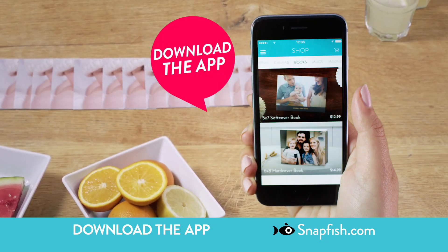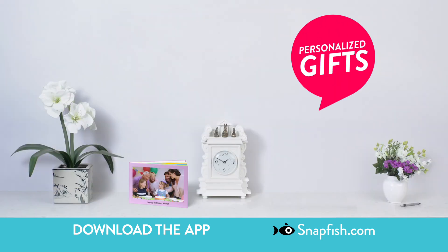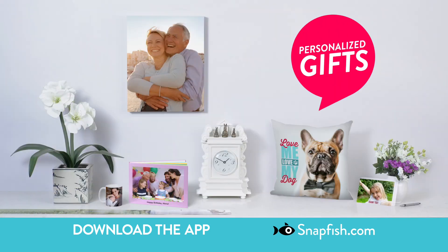With Snapfish, you can create personalized gifts too — photo books, canvas, cards, mugs, and lots more.